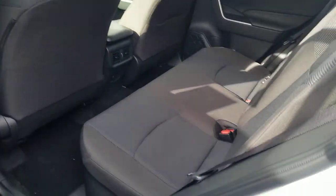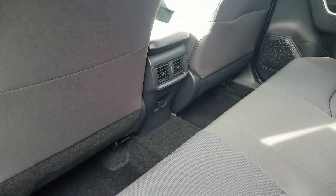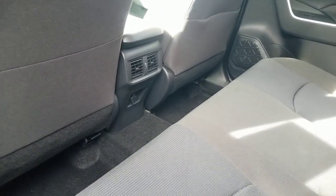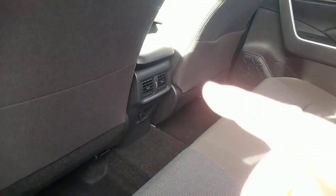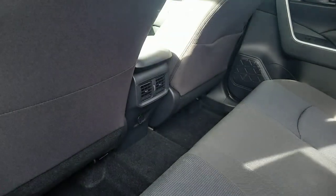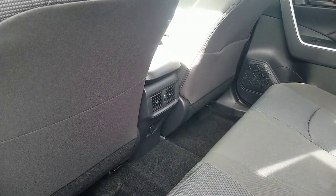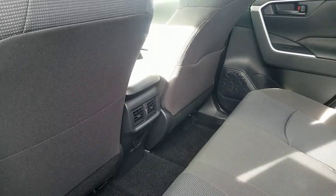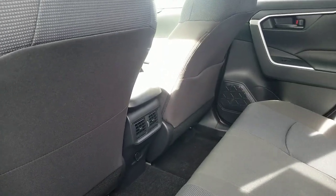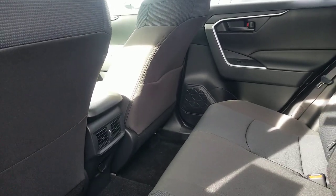Now here is something that is different on your RAV4 LE hybrid than on the non-hybrid: right here you have your vents in the back. The hybrid LE will give you your rear vents. On the non-hybrid, you can't get that until you're in the XLE and above, but on the hybrid they're putting the vents in there. That is something that is really, really cool.